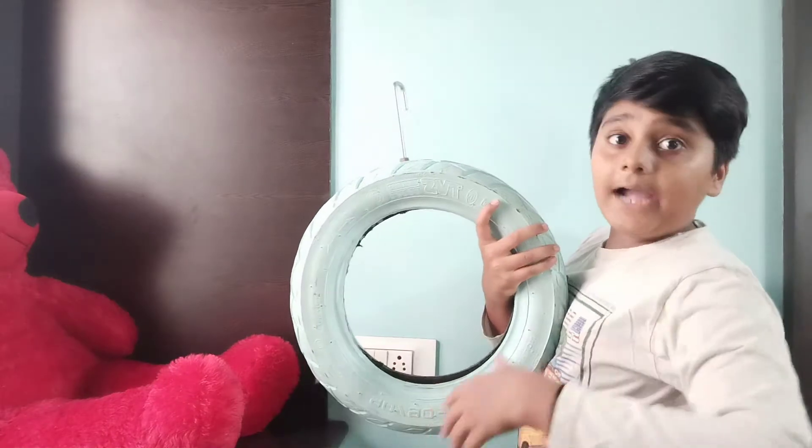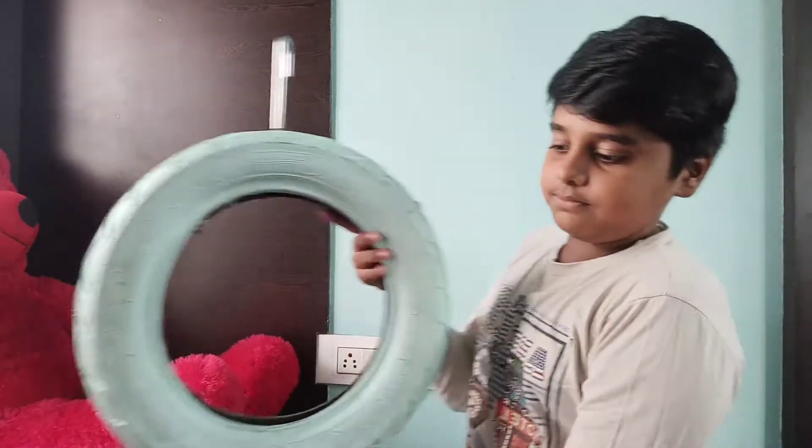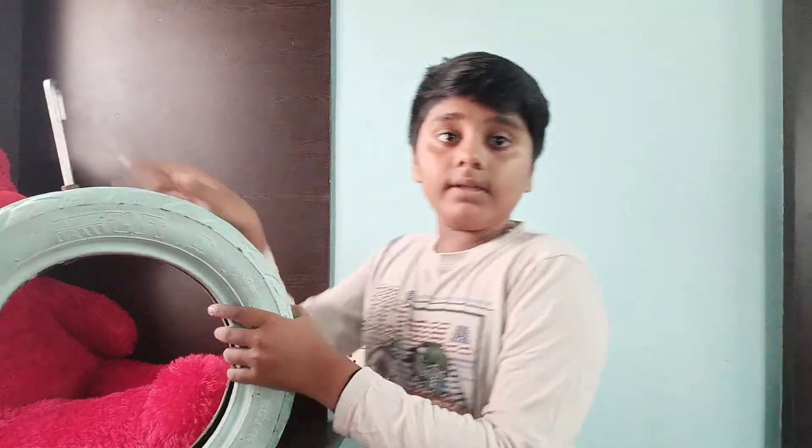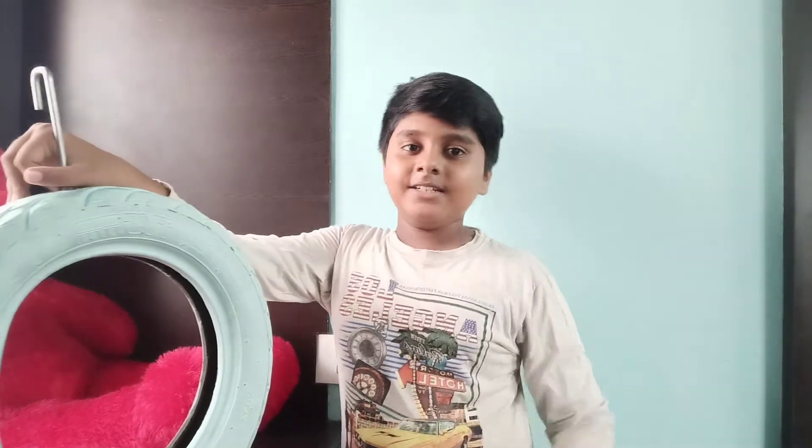Now, we will paint it. This thing looks like a hanging pot. We will paint it like a hanging pot.